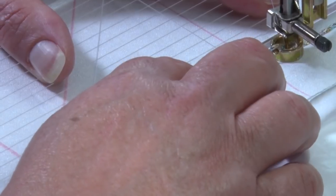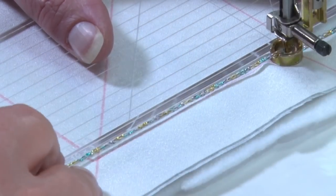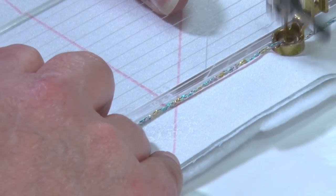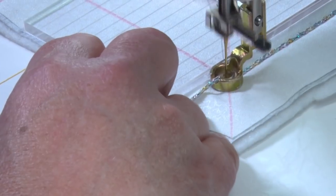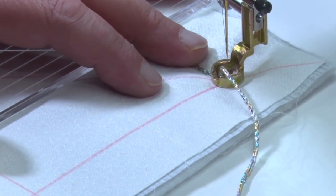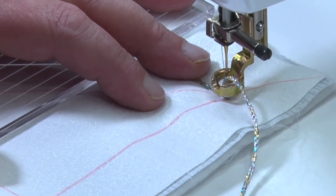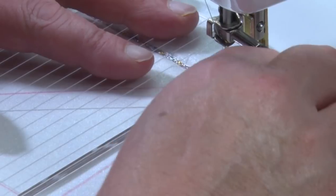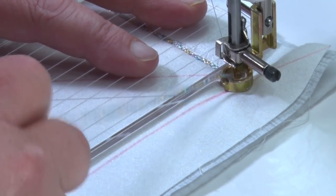I'm keeping my hand out of the way for the camera — I usually have my hand further up. We're going around this one using the zigzag, and when I get to the end I'm going to go back to doing the straight stitch again. I'll bring my needle up, put my machine back into straight stitch, move my needle to its normal position, and make sure I clear that keyhole. I know I'm straight stitching so that's going to be fine, and we'll do another straight stitch down here. Then we'll show you how to go around a template which has a curve.